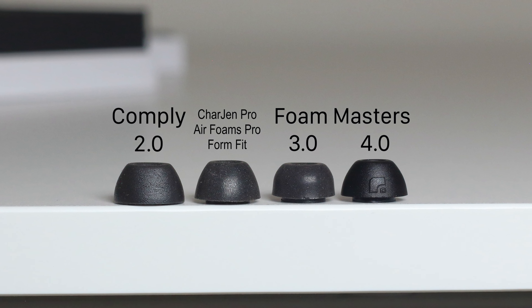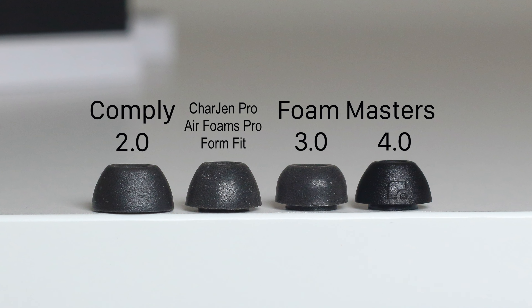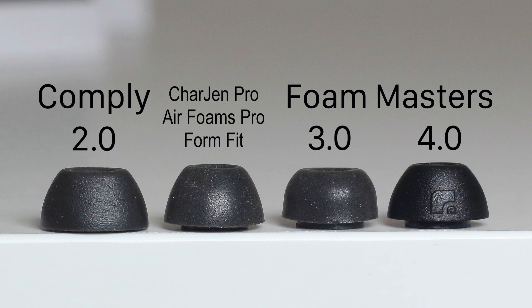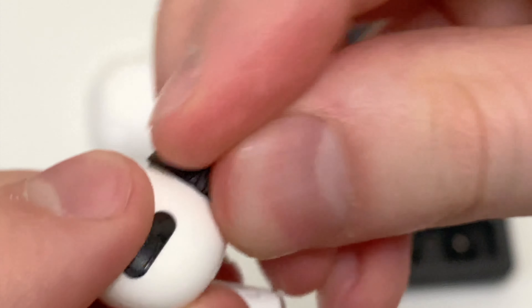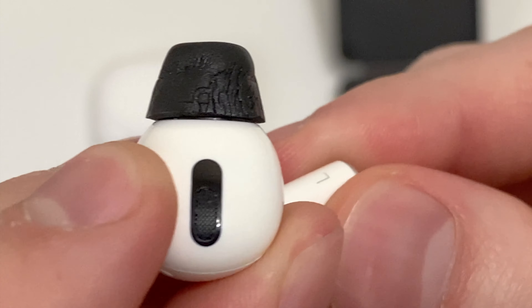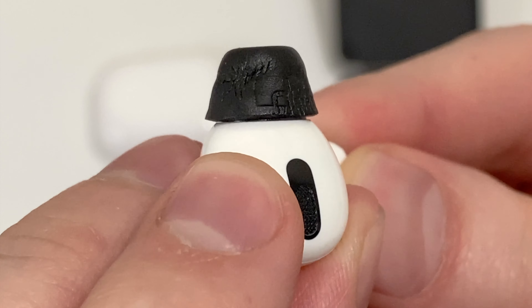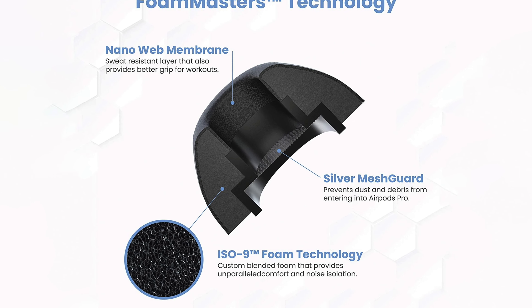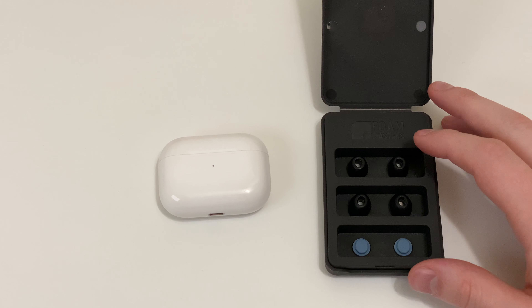Looking at the appearance of the foam, it looks more solid and deeper black compared to others I've reviewed, which is good since over time this type of foam usually starts turning lighter as it absorbs ear moisture. However, one downside I noticed with this new type is that the foam looks really wrinkled and chipped when compressed. Foam Masters commented that this is due to their new coating, which helps with sweat resistance.